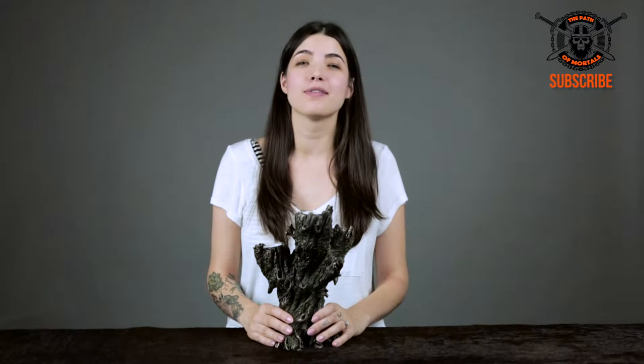Hello warriors! I'm Cindy and I'm here with another episode of the Path of Mortals, and today I have my new favorite item for you.